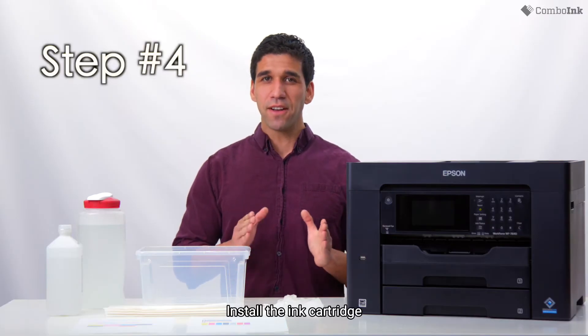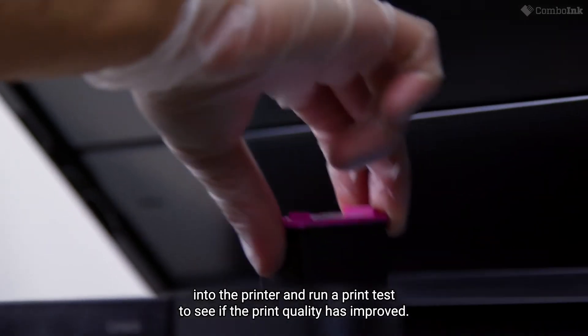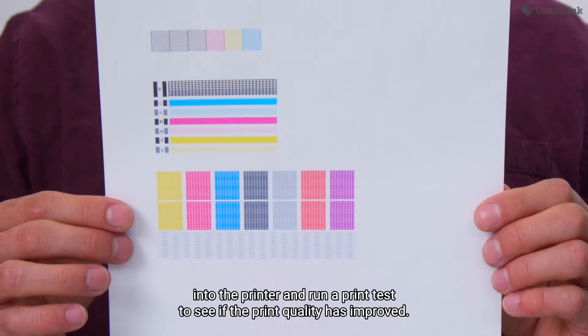Step four. Install the ink cartridge into the printer and run a print test to see if the print quality has improved.